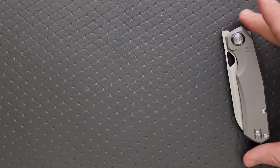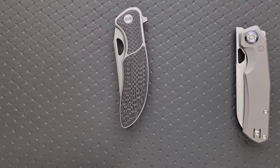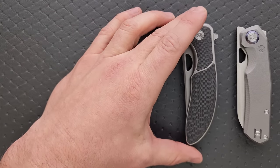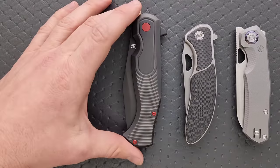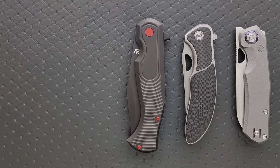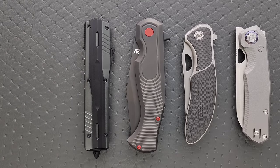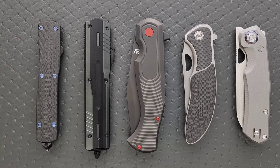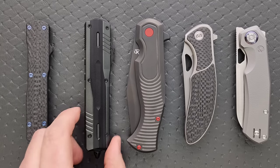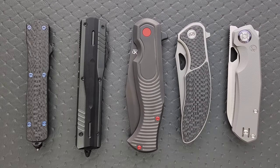Just to go back over and refresh with everybody: we have the Kunwu S-Tau in the sheepsfoot Vanax blade, the very well-priced Miguron Dromos, the Fox TFG Goody Van Poppel Eastwood Tiger — I know I'm mispronouncing that — the Max-Ace Medusa 2.0, and the Collector Series Hogue Counter-Strike in MagnaCut. I'll make sure and link at least the original listings for these. Depending on when you're watching, it might be available, so it's worth checking. I'll go ahead and link all this stuff right down below so you guys can check it out.